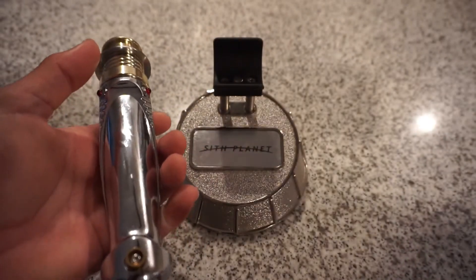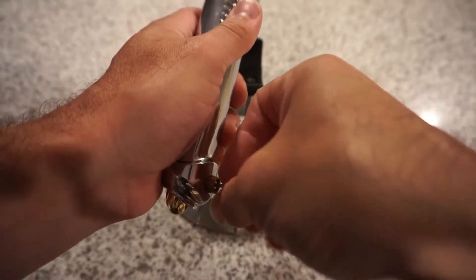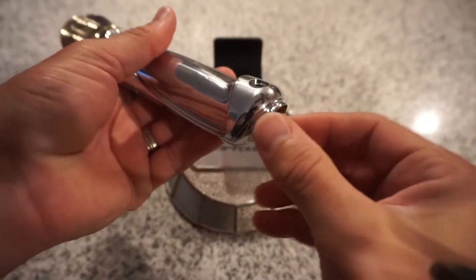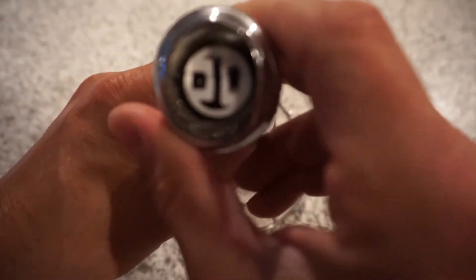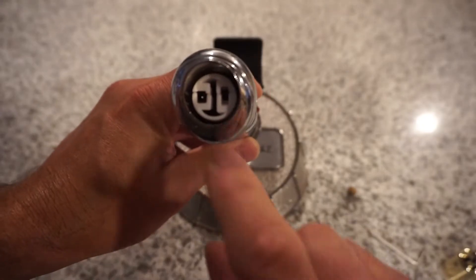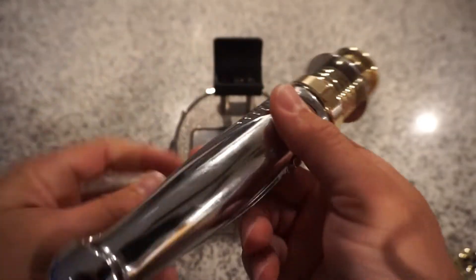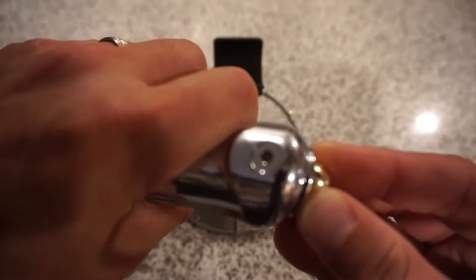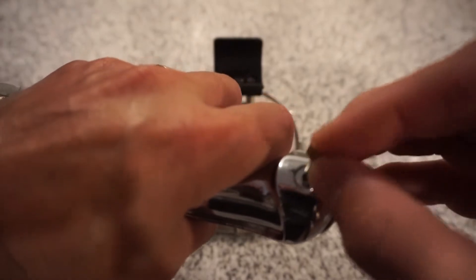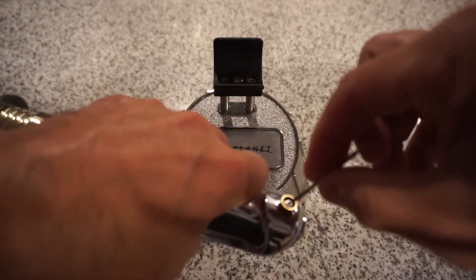Let's open the bottom and take a look. Here's our recharge port — 1.3 recharge — and here's our kill switch. You can power it down and turn it back on. Then we drop that back in there and tighten it up.